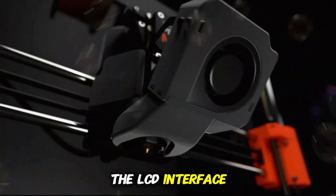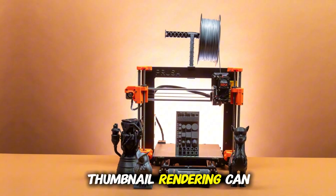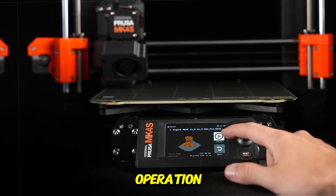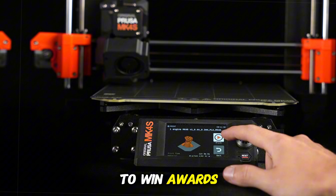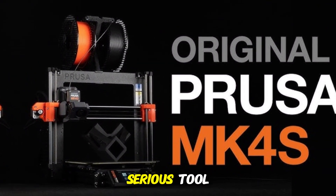The LCD interface is upgraded with previews and a sharper interface, though some users say thumbnail rendering can lag a little. The overall build feels solid — nothing rattles or flexes under normal operation. It's not going to win awards as a showroom piece, but in your workshop or lab, it just blends in as a serious tool.